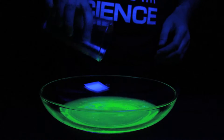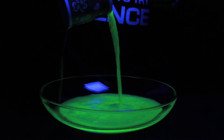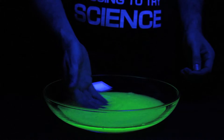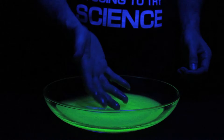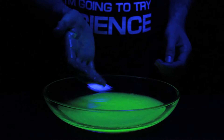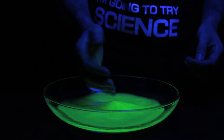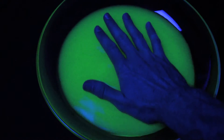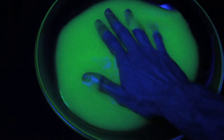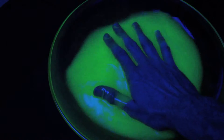Whoa. Here, I got some more. Wow, watch this. Oh, it's on my hand. Check it out. Watch this. It's cool. Weird.